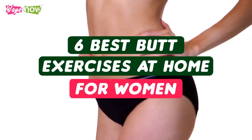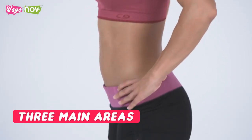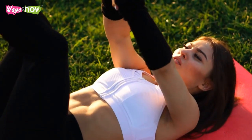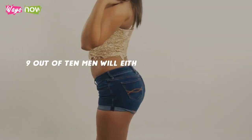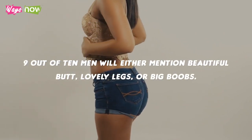6 Best Butt Exercises at Home for Women. There are three main areas in a woman's body that men prefer. Some men like those three areas equally, and some prefer specific parts better than others. But in general, if you ask any man what part of a woman's body he likes, 9 out of 10 men will either mention a beautiful butt, lovely legs, or big boobs.